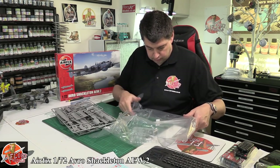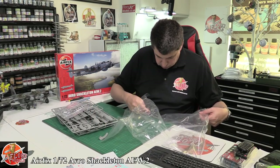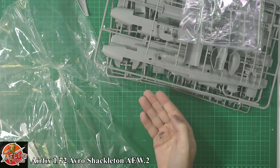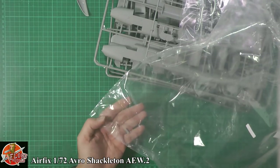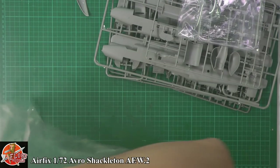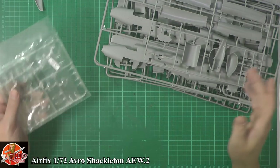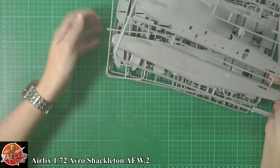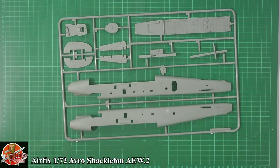Moving on to the plastic — there are a few little parts running loose in the bag that have become detached. Always check your bags because there are definitely parts in there you don't want to lose. Never just pull sprues out the bag and throw it aside, because bits do come detached. Separate bags are quite nice because you know where you're at.